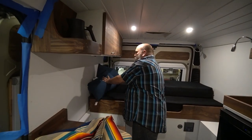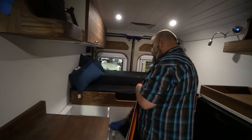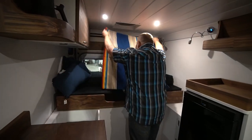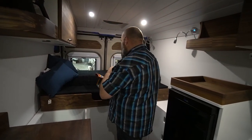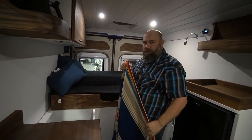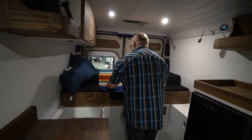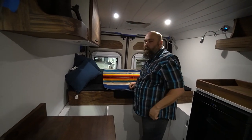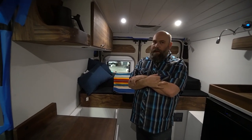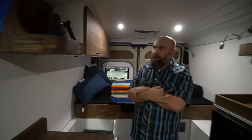That walnut is so pretty. And for everybody — this is not stained poplar, this is not stained birch, this is actual walnut hardwood. Everyone knows the cost of walnut — it is not a cheap hardwood, it's a very beautiful one. And this craftsmanship is not easy to do.